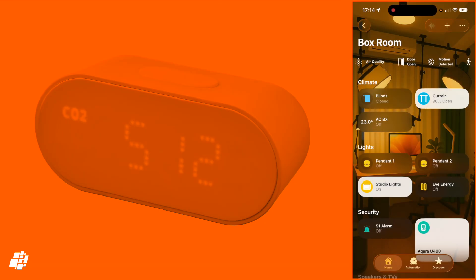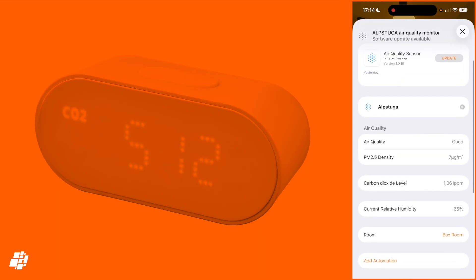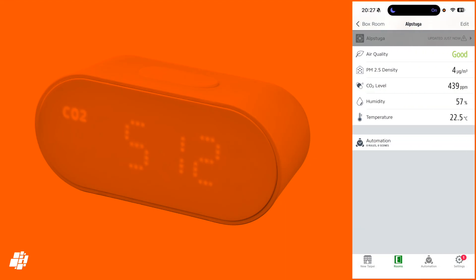As you can see, there's already an update waiting directly in the Home app, which is great to see. All the sensors are collected on this one page, so you get air quality, PM2.5 density, CO2 levels, and humidity. Strangely enough, the temperature sensor is missing. It's definitely there though, as you can view it in third-party apps like the EVE app. So if you want to create automations with temperature, you can still do so.